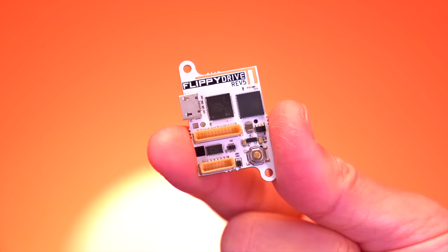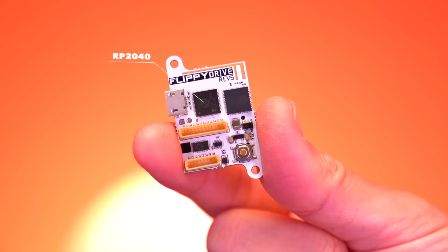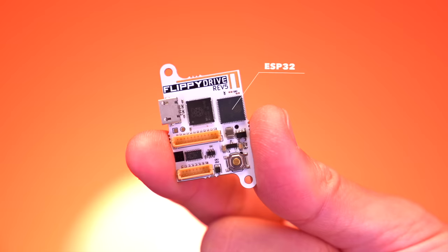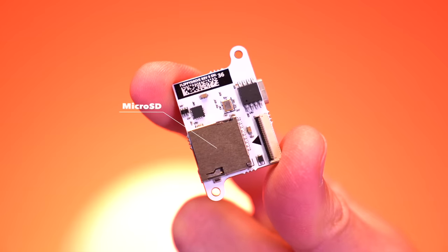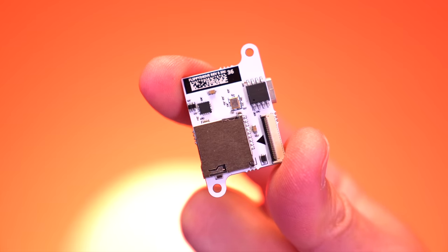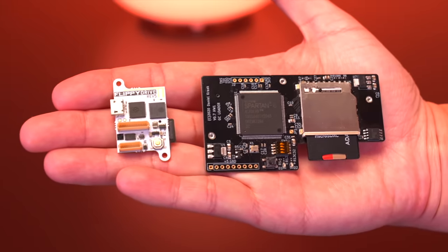At the center of this entire mod is the Flippy Drive board. It's powered by an RP2040 microprocessor and also has an ESP32 built in with both Wi-Fi and Bluetooth capabilities. It sports a micro USB port for programming, as well as a micro SD card slot on the other side — this is where we'll load our game backups and run custom CubeBoot software. It's honestly crazy just how small this device is, especially when you compare it to the GC Loader.